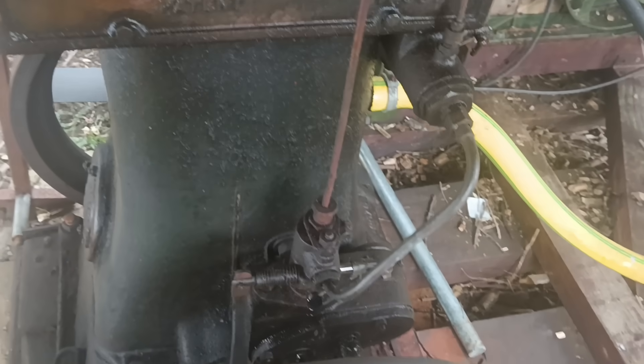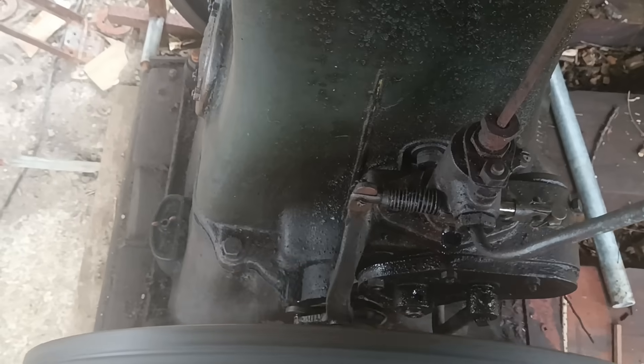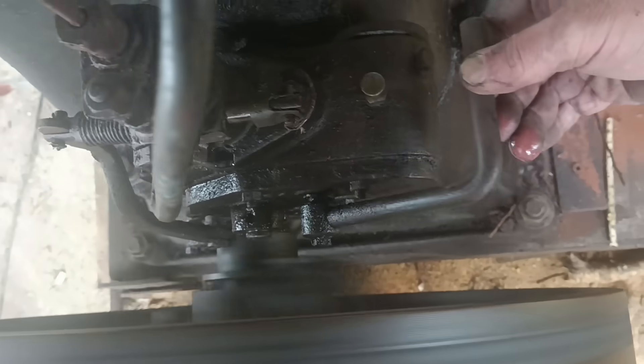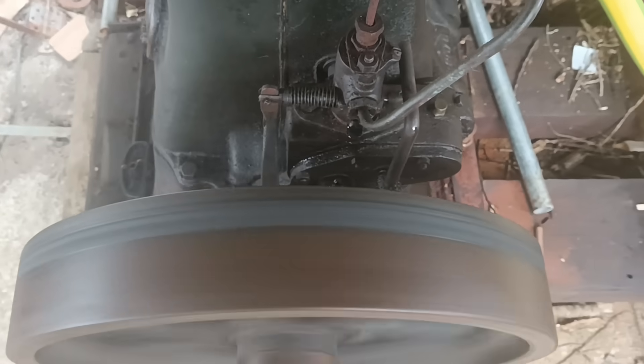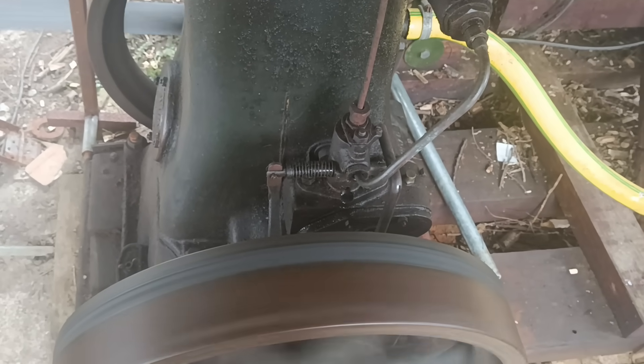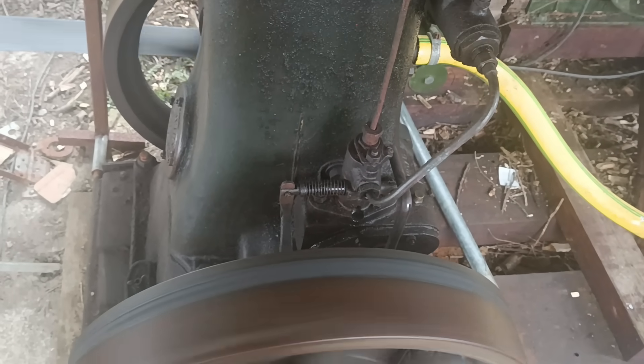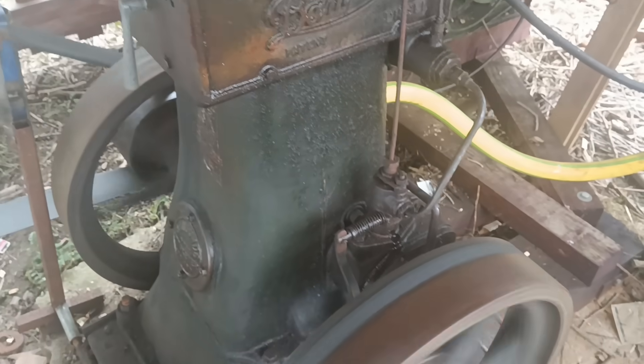It's set in the factory to run at 600 RPM and you can't really change that. If you put it under extra load, the governors kick in to increase the fuel input and try to keep the revs up. After that, it would stall, but that hasn't happened yet. I haven't done anything with it since I bought it except change the oil and check the injector. No doubt many parts are worn and perhaps it could do with new piston rings, but it's working fine, so I'm leaving it alone for now.